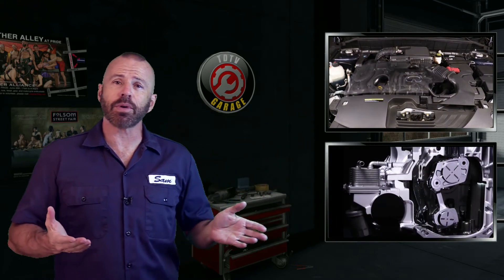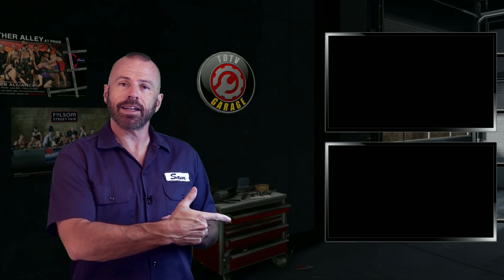All right my friends, there you have it for the under-hood tour of the Infiniti QX50 with a VC turbo — an engine I find very fascinating. If you want to learn more, linked below is a video on our other channel where I really get into the nuts and bolts and explain how it works. Check it out. If not that, click right here to see our latest video, or better yet, click here and subscribe to TDTV Garage. Stay tuned.